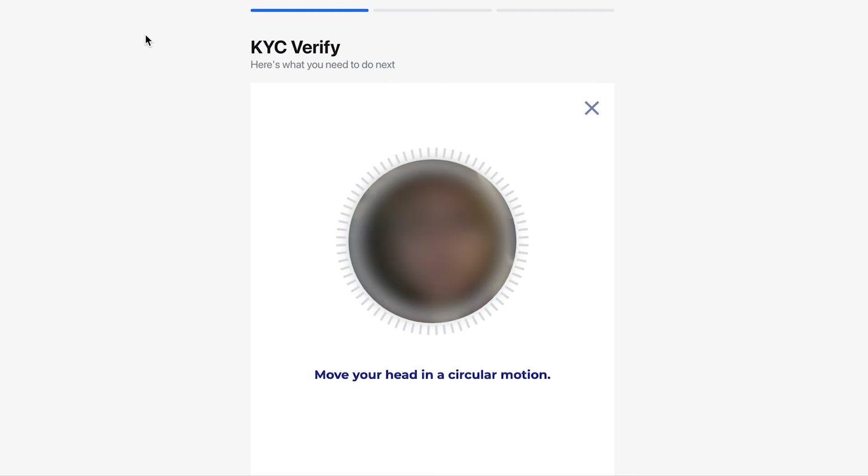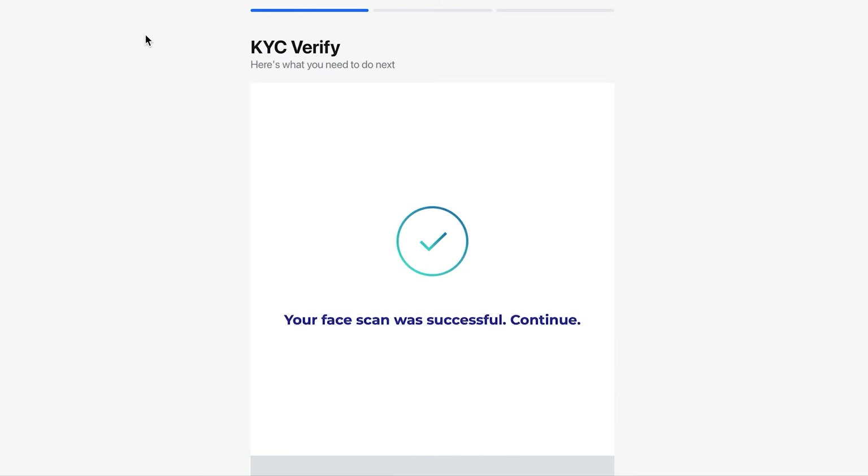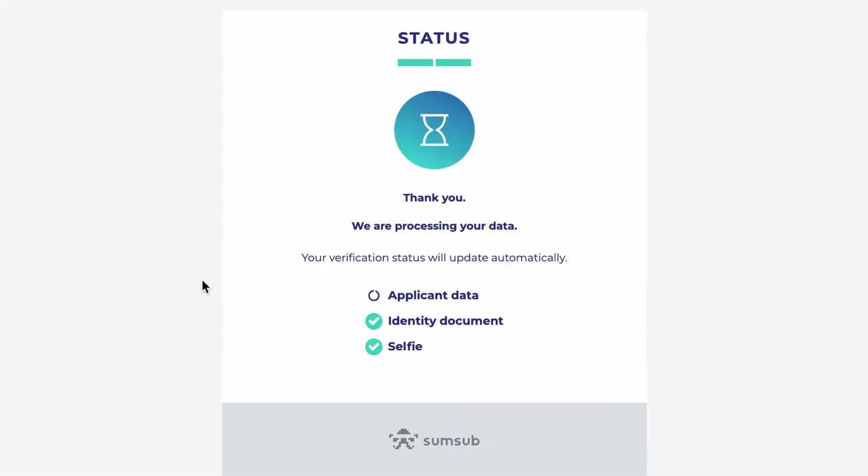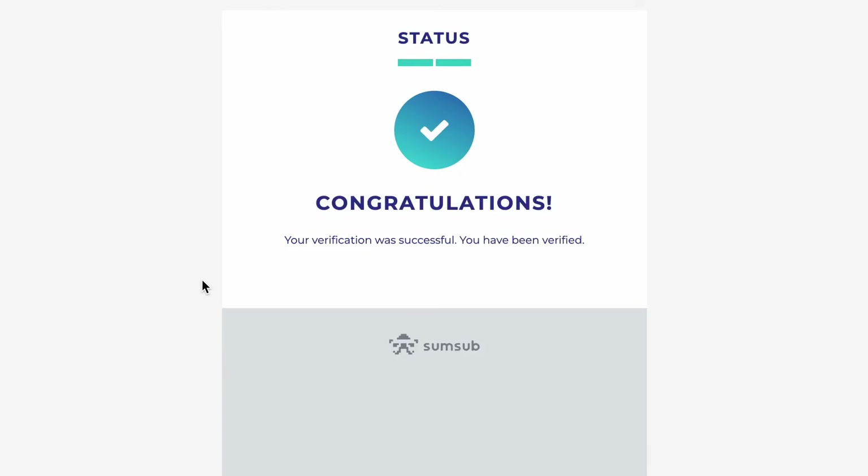Click the I'm ready button when you are ready. To take a selfie, look into the camera of your device. Ensure that your face fits within the frame, and then slowly rotate your head in a circle. If you do everything correctly, you will see a message on the screen indicating that the face scan was successful. Then, at the final stage of the KYC procedure, you will be asked to review the documents and confirm the information by clicking the Next button. Your documents have been submitted for verification.